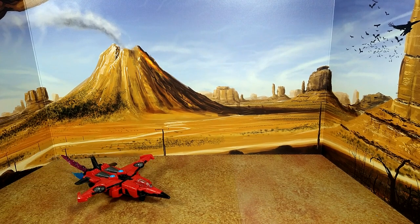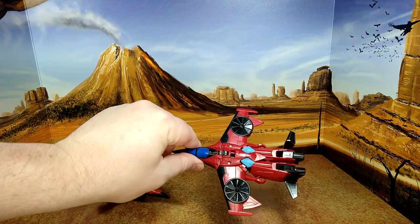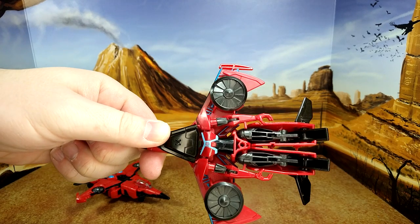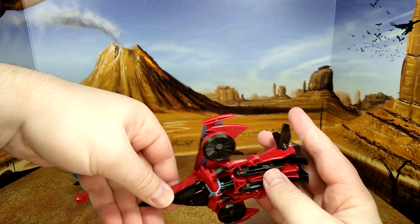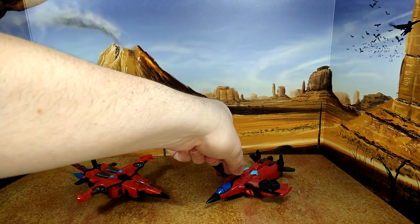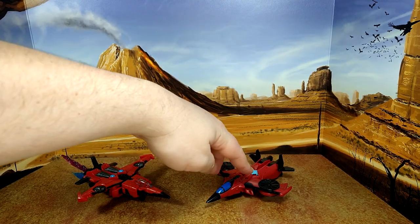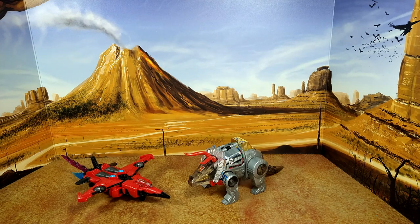Let's do some size comparison. Here's Legacy United Cyberverse Windblade with Cyberverse Windblade. She has bigger turbines. You can see the hands just sticking — they're supposed to be holding inside the legs but they really don't. So this is superior. But I'll say I do like the nose here a little better — painted and sleeker. Alternator Sideswipe and G1 Slag for fun.